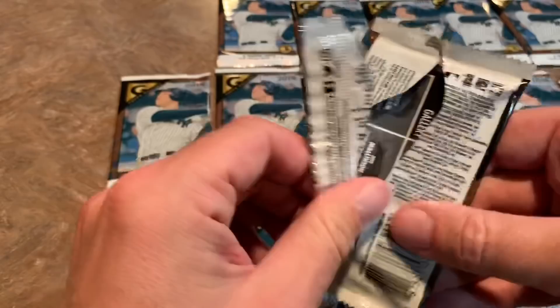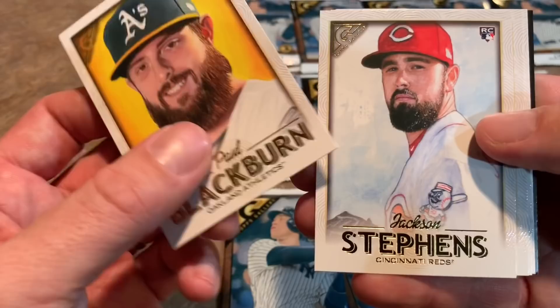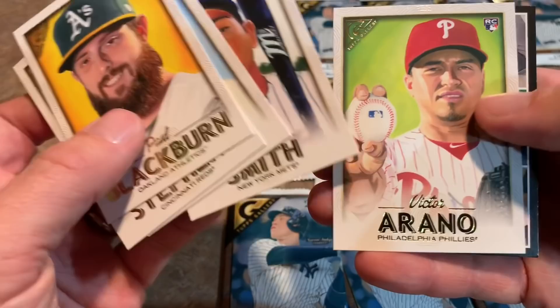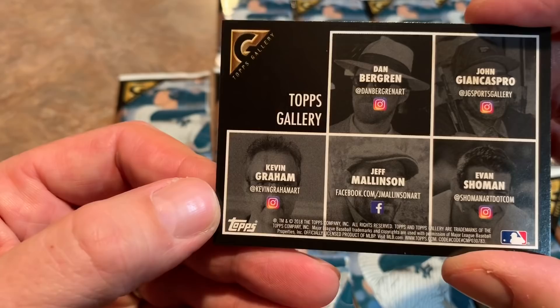Here's our next pack: Paul Blackburn, Jackson Stevens rookie card, Buster Posey, Dom Smith. And there's something on the back here — a Featured Artist card. I guess these are the guys that drew many of these cards, which is kind of cool. I'm not sure if that's really worth anything or if it's just an insert.